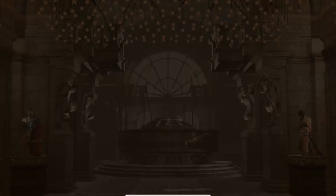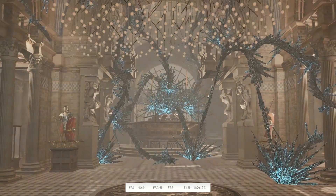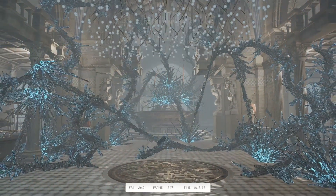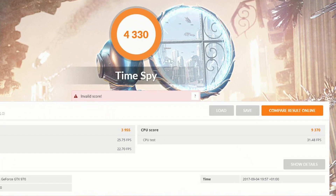And last but not least, the TimeSpy CPU test. This is the main test we're doing with the 1920X just to see what kind of performance we get. CPU score total is 9370.